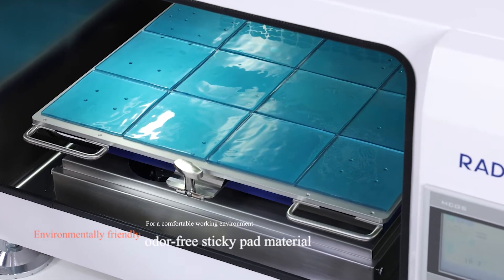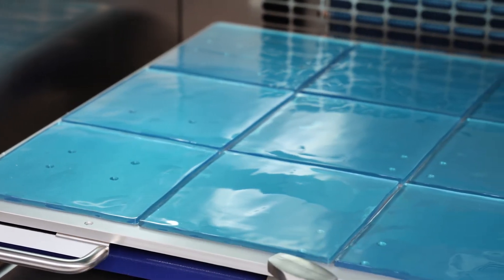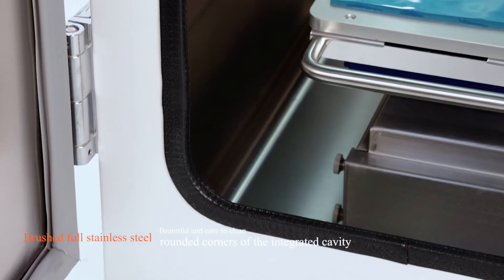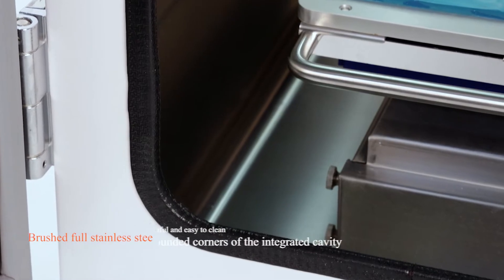Environmentally friendly, odor-free sticky pad material for a comfortable working environment. Double glass doors ensure excellent insulation and security. Brushed full stainless steel rounded corners of the integrated cavity, beautiful and easy to clean.